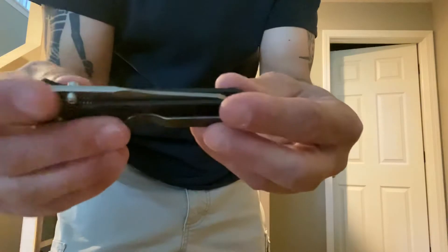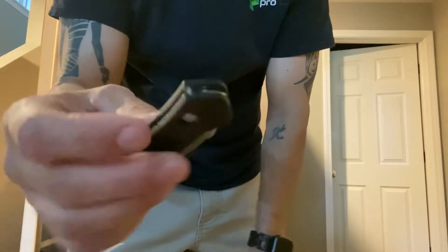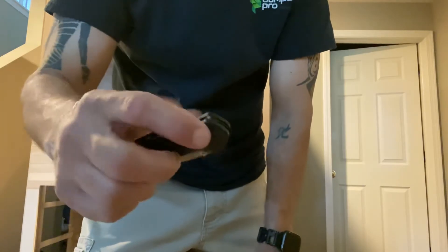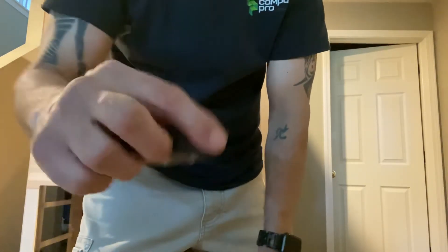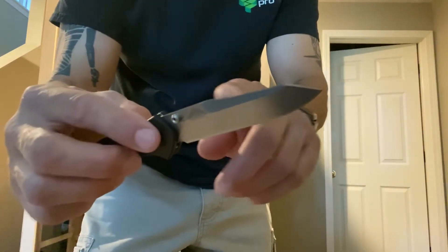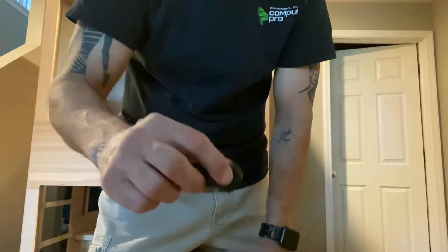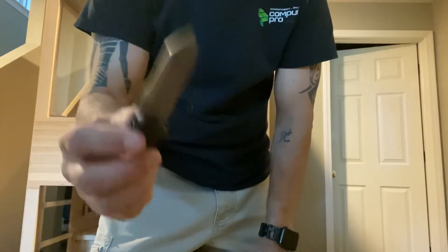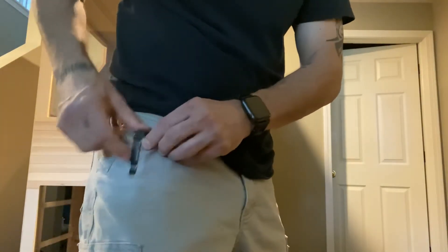I've got another Benchmade with a really cool blade design. Once again it's an axis lock, so quick to open. This is an Osborne 940, carbon fiber handle, a little bit longer — I think a three and three-quarters inch blade. With axis locks, it's open, close, open, close — really nice. Rides in your pocket nice, and I believe the clip rides fairly deep. So it's a good knife.